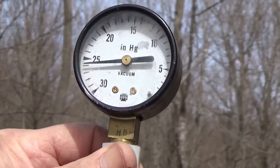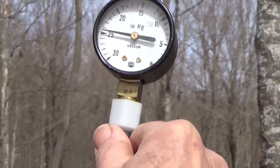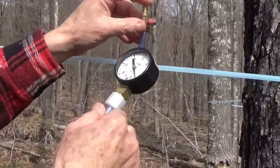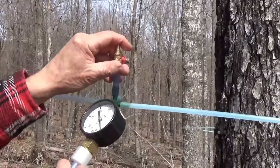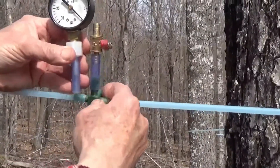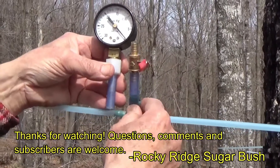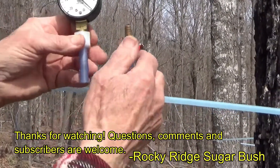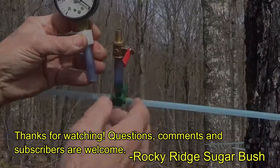Close the valve and remove that. We let a little bit of air into the system that way, but it's minimal. We used to keep these gauges hooked onto the lines, but somehow they always end up filling up with sap or something and they get destroyed. So we're thinking this removable setup might be a better deal.